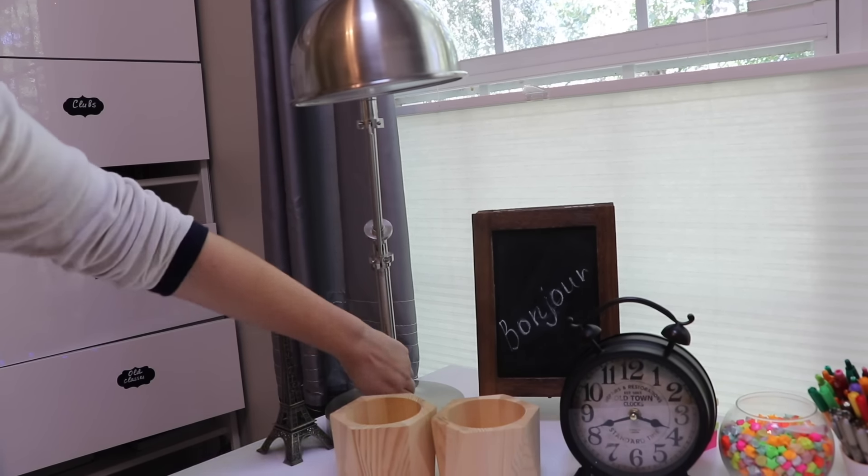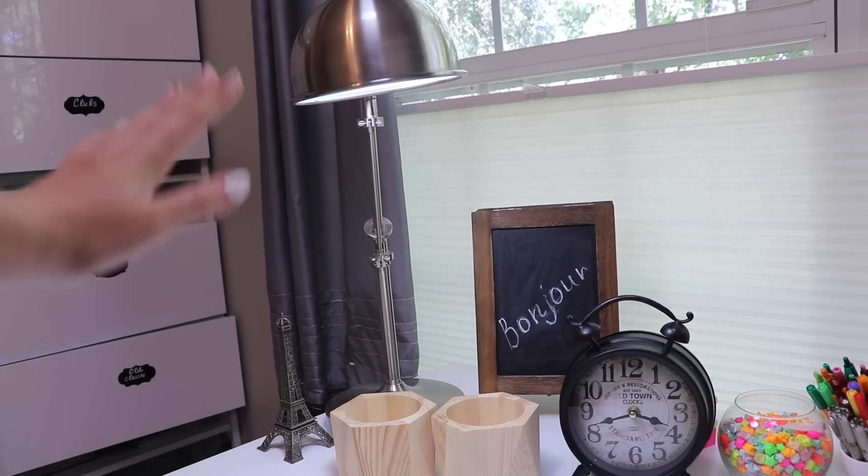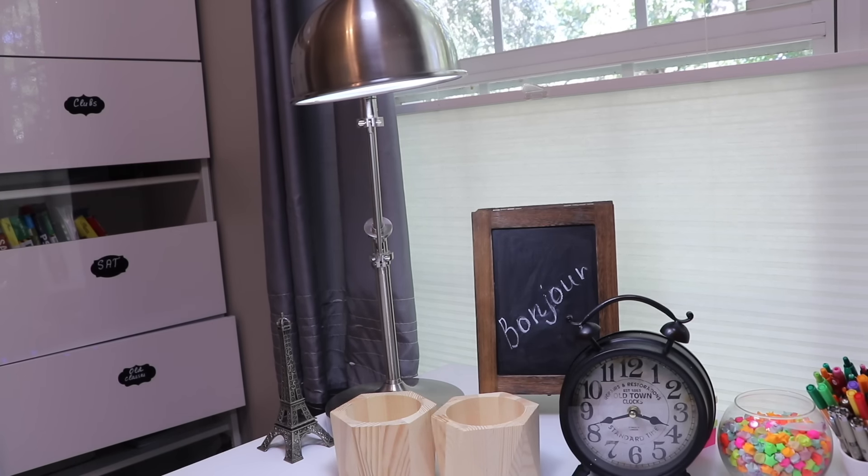Next over here is my lamp, which I also got from Overstock. I really like it because it's white light — I think that's a lot more effective for a nighttime setting than orange light, at least personally. I also really like how it's adjustable and how you can adjust its height.